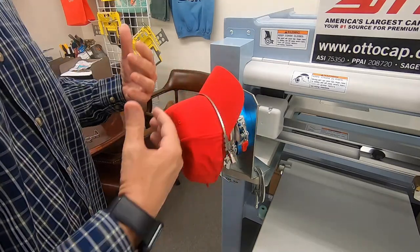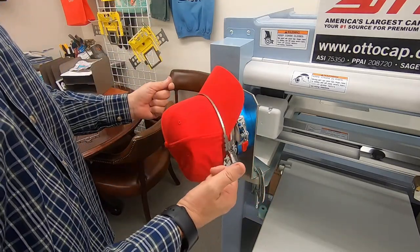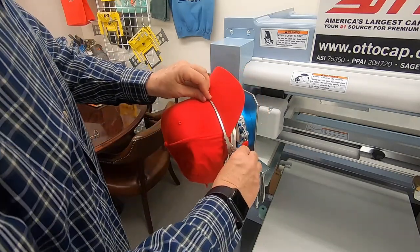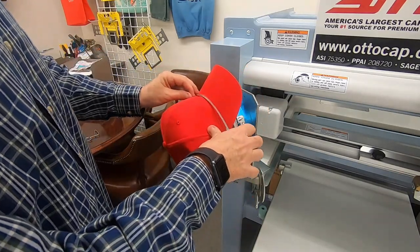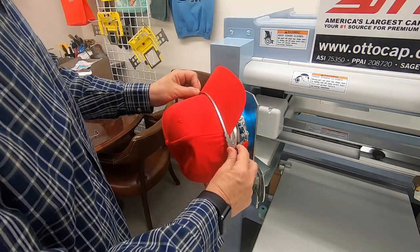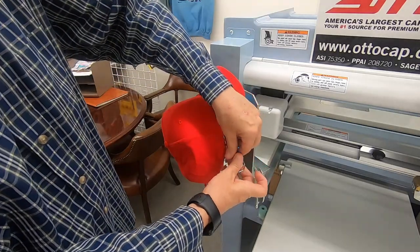is you want to make sure that these teeth are in the seam between the bill of the cap and the body of the cap. You want to make sure that's where it's going to hold the cap its tightest, where it won't move and you're going to get your best registration. Make sure it falls into that groove — that is extremely important.